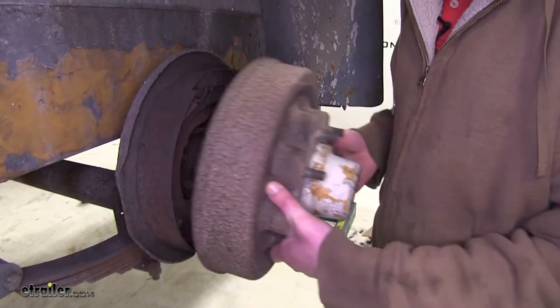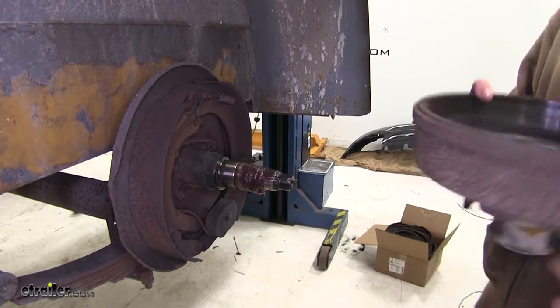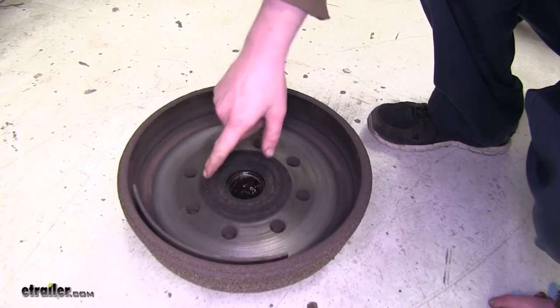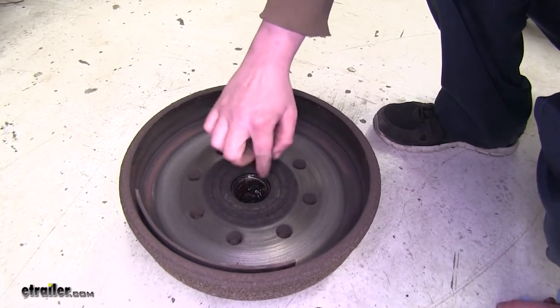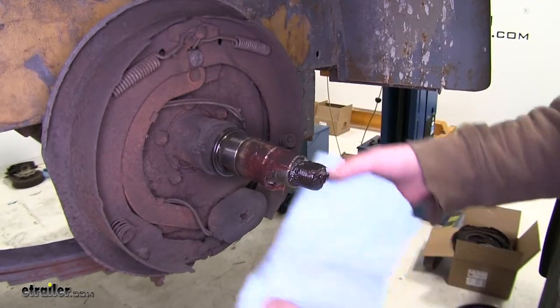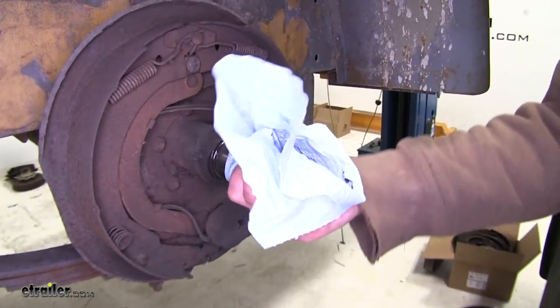Now the whole drum will come off. As you can see here, the shoe material has come loose, so the brakes were no longer good. And all this crud around here indicates that our wheel bearing seal was leaking a little bit of grease. Now we've got access to our drum brakes. Before we take these off and replace them, we're going to clean off the spindle and get all that old grease off.